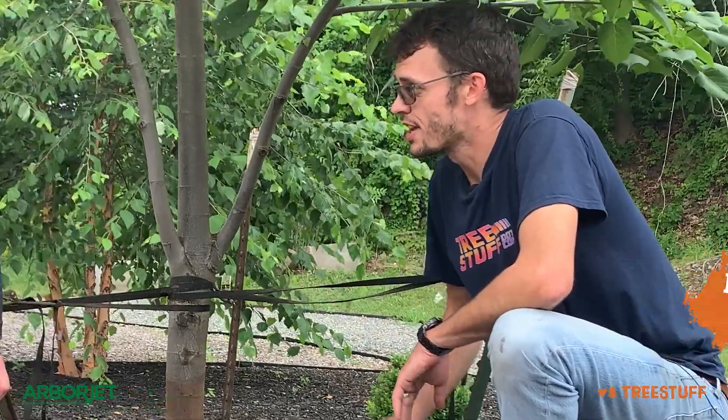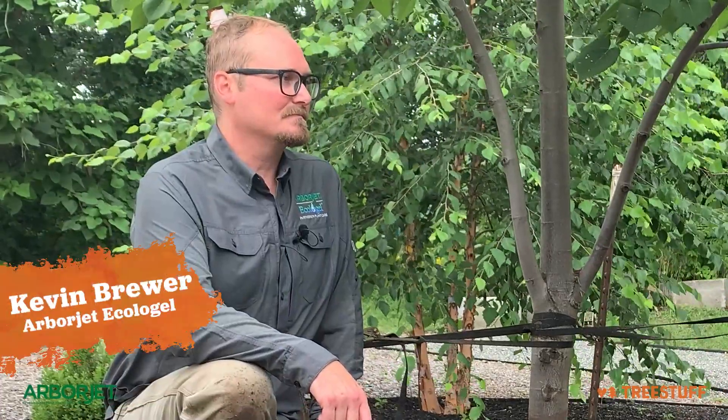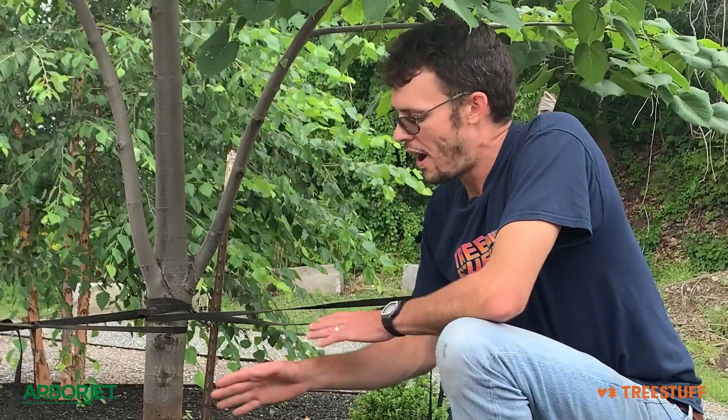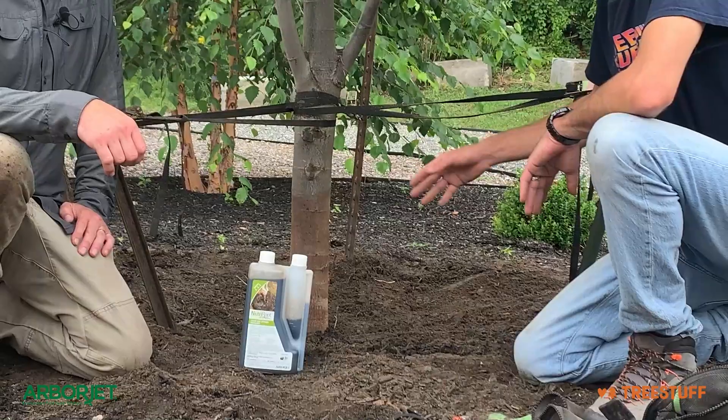Hi, I'm Nick Bonner for TreeStuff.com, and I'm here with board-certified master arborist Kevin Brewer from Arbor Jetta Collagel, and we are looking at Nutriroot. Tell me, why would you use Nutriroot, and how does it apply to this tree we're looking at here?